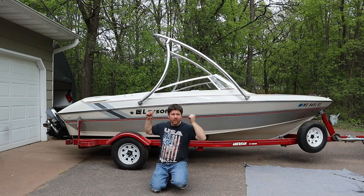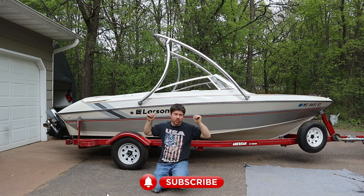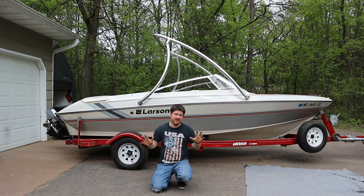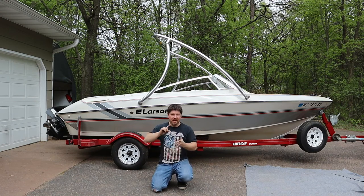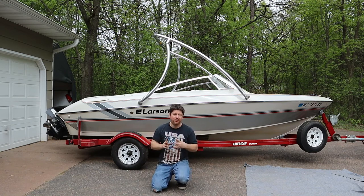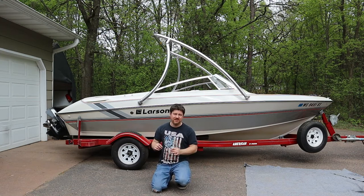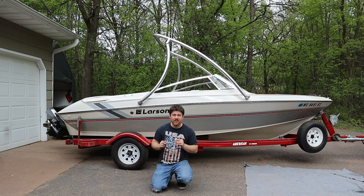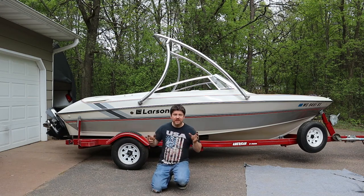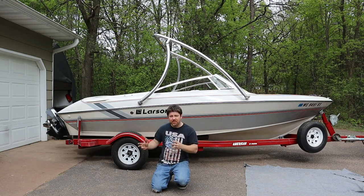As you can see from that intro, we're putting this wakeboard tower on this boat. This will work for a wide range of boats as this is a universal wakeboard tower. Now there are a couple quick disclaimers. One is anytime you are drilling holes in your hull, be aware that you are weakening the entire integrity of your hull. If you do it the right way, it shouldn't be a huge concern. Another disclaimer is anytime you add something of this size to your boat, you are adding weight, so always keep that in the back of your head.